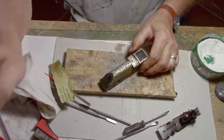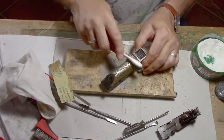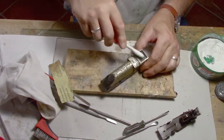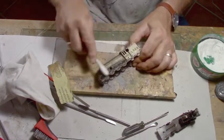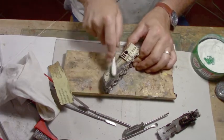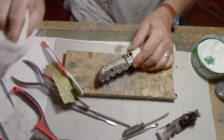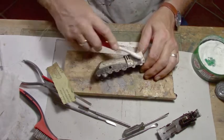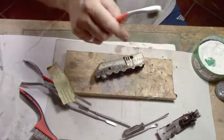Sometimes also getting a toothbrush and some water and doing it like this is a really good idea. You can see some of the yellow coming off there on the train. See how bright it's getting? And I'm not taking off any of the decals or anything — trying to save it.